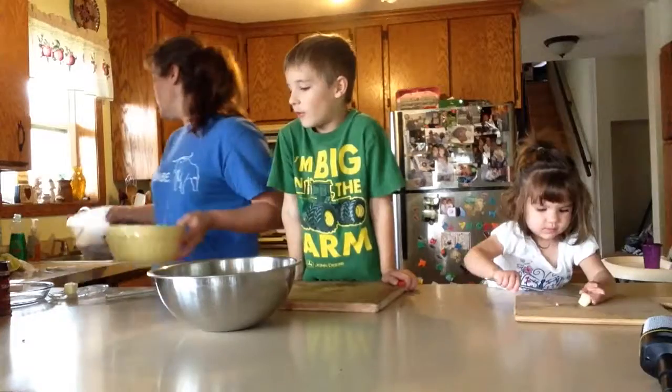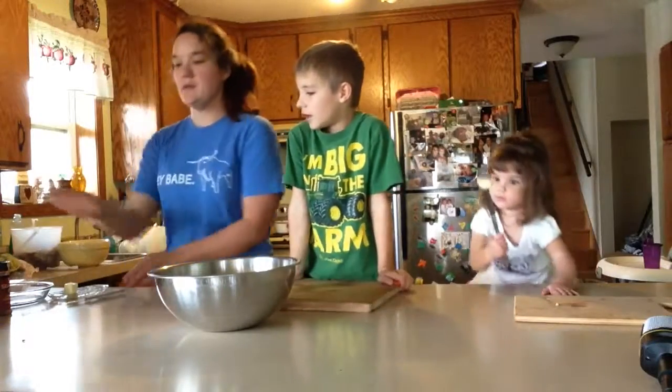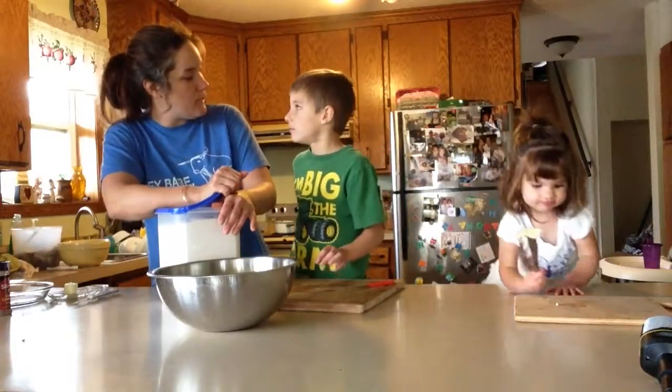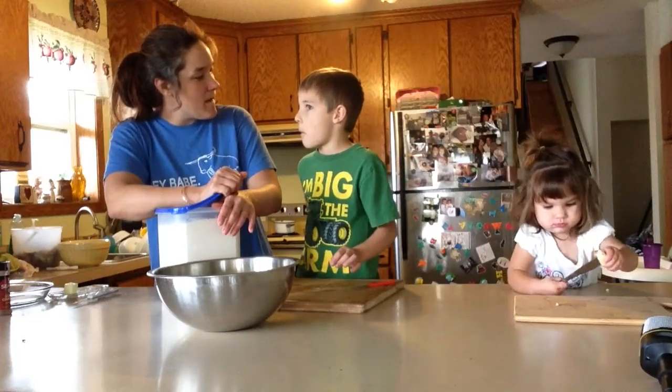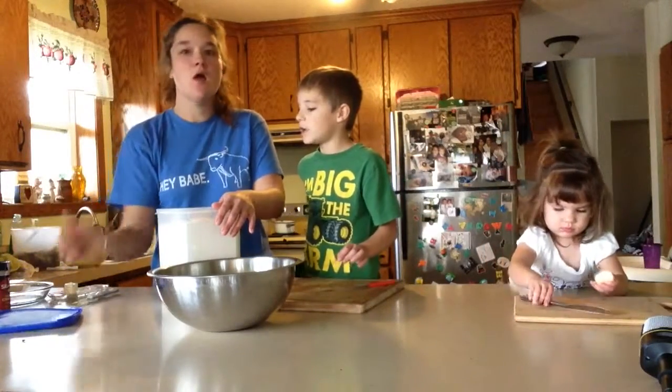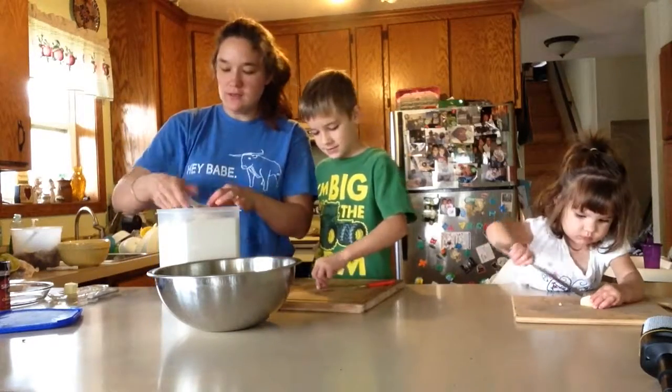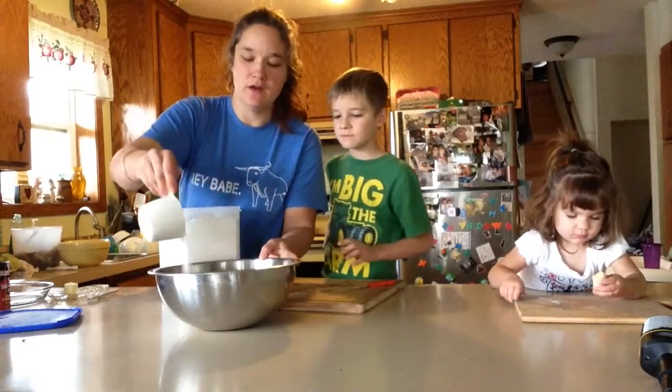We could just throw that one in the bowl. So now we got some flour. Where does flour come from? Do you know where the flour comes from? Wheat — that is right. It's a wheat farmer. So what we're going to do is we're just going to sprinkle some flour over here.